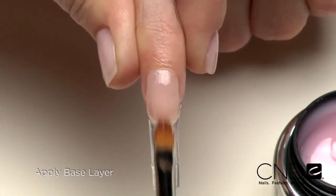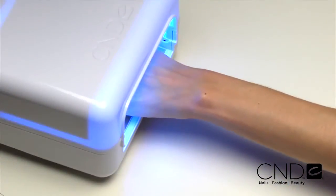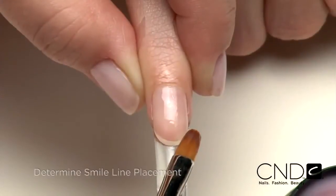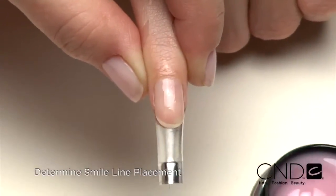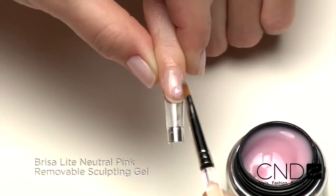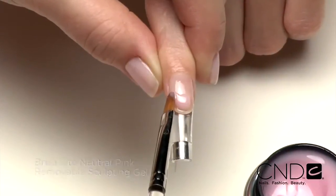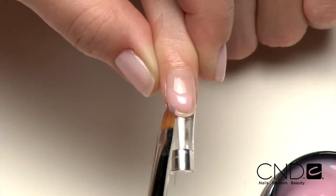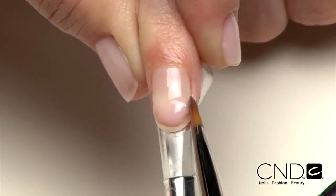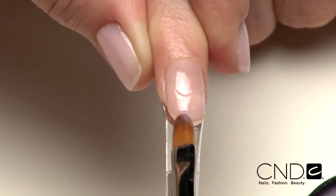Next apply a thin base layer of Brisa Lite Neutral Pink to the natural nail. Apply to five nails and cure each hand for two minutes in the CND UV lamp. Now determine where to place the smile line in order to create an extreme illusion. Bear this placement in mind as you begin sculpting. Place a small amount of Brisa Lite Neutral Pink Sculpting Gel in the center of Zone 2. Sculpt the gel to the desired smile line. Taper the gel in the back of Zone 2 so it blends into the natural nail. The product should be thicker at the apex and taper to the side walls.